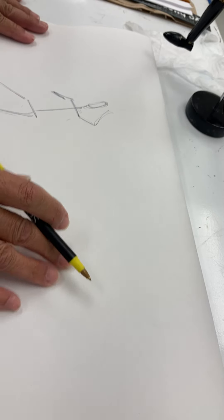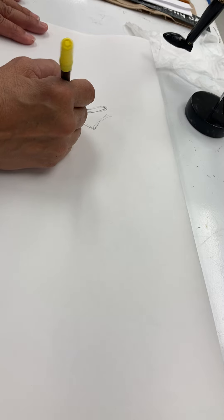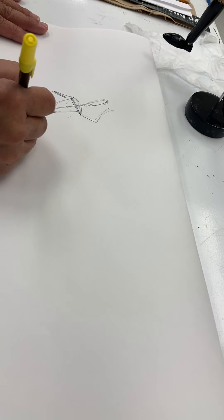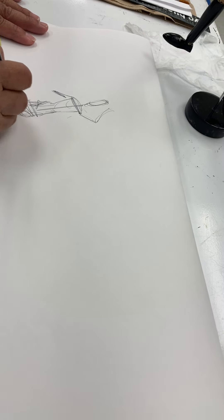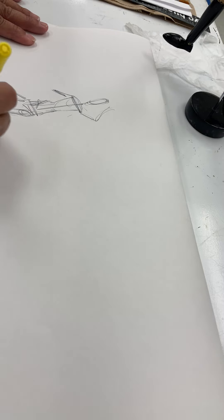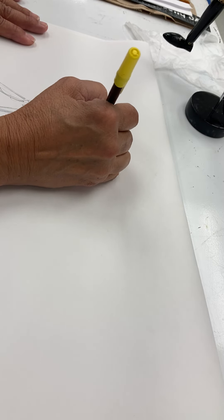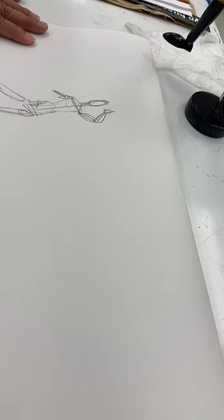So now from my stick figure, I'm going to start wrapping my form. I'm thinking about the shapes and the forms that we learned — the cylinders, the squares, the rectangles — and I quickly put that in. I'll do little triangles or circles for the hands and the feet, whatever the shape is that it appears, you put down that shape very quickly. Now that right there would be your gesture.